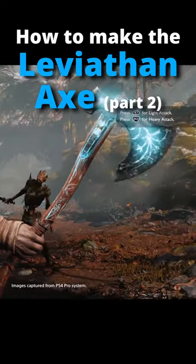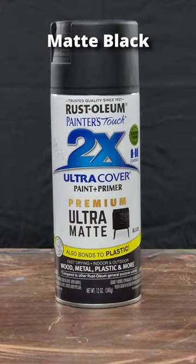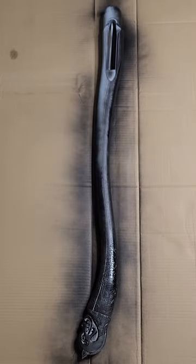Today I'm going to show you how to paint the legendary Leviathan Axe from God of War. I started with a matte black for the axe handle that was smoothed and primed in my last video.